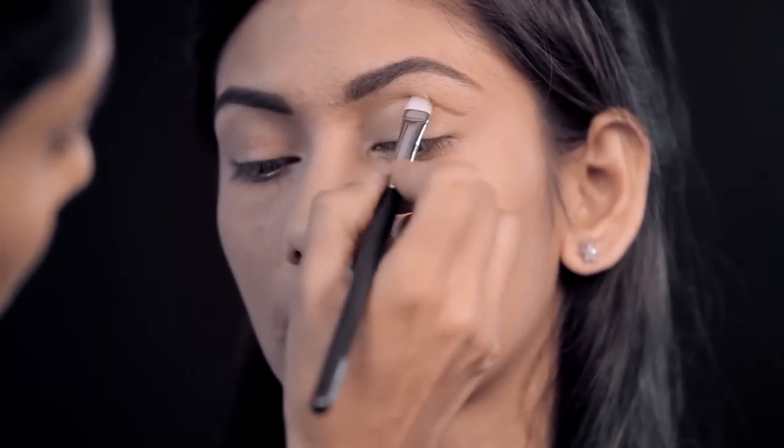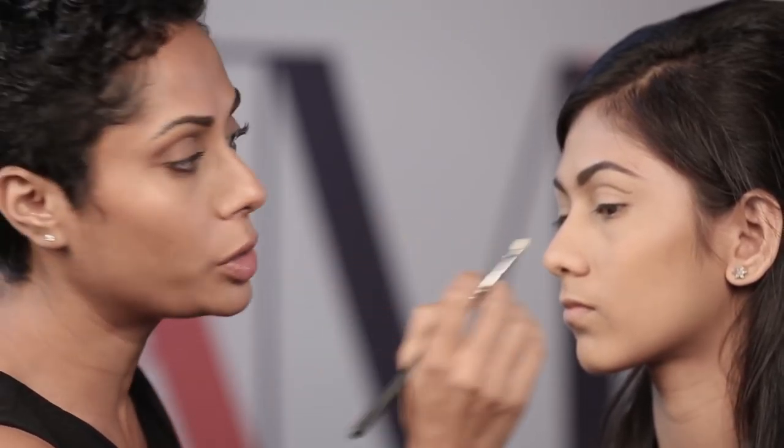Really soft like that, and then use an eyeshadow brush — a flat one ideally — and just softly blend that. What you're doing here is giving a cream base for a solid brown shadow to go over it.